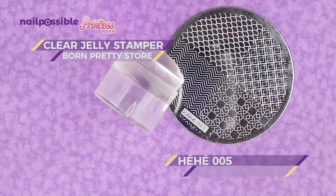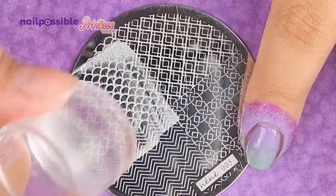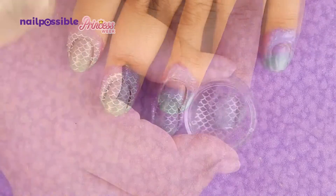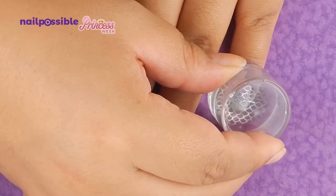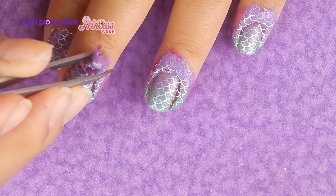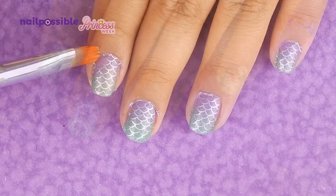Now with nail stamping, we're gonna stamp a mermaid scale image with silver polish. We remove the liquid latex, and we remove the residue from stamping.